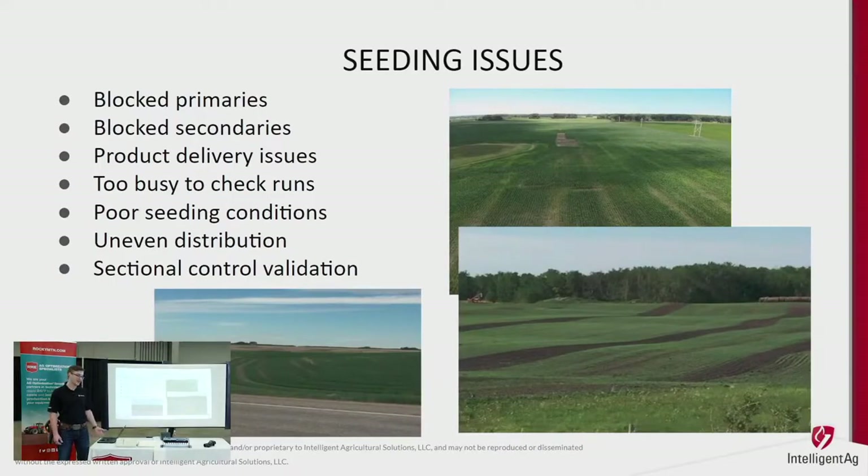The first thing we've got to do is understand why it's happening. Here's a list of things on the screen, but there are many more — whether you're seeding into bad conditions, there's too much trash plugging your openers, not distributing properly out of your tank, not metering properly. The first step to solving the problem is understanding that.